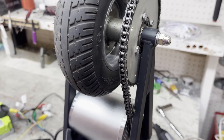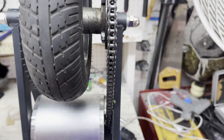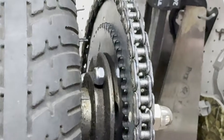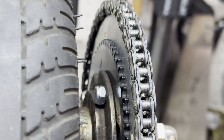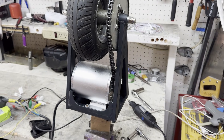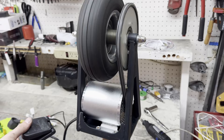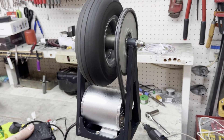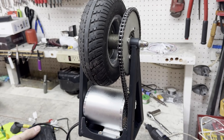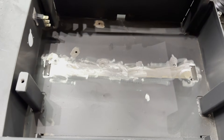Even with the sprocket as close to the motor as possible, it still wasn't close enough, so to get the chain to line up, I had to put the stock sprocket in between the hub and the new sprocket. At this point, I also welded the freewheel so I could enable regen, which the stock cart definitely needed. Once I installed that whole assembly back into the cart, it was time to focus on the battery.